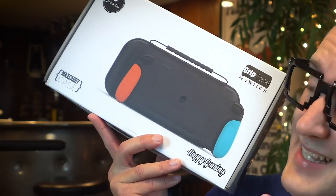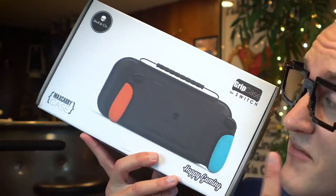Hey guys! I actually just got a pretty big box in the mail from Skull & Co. And if you don't know who Skull & Co is, they actually make some pretty fantastic Switch accessories like this grip case here that we're going to be unboxing and reviewing today.